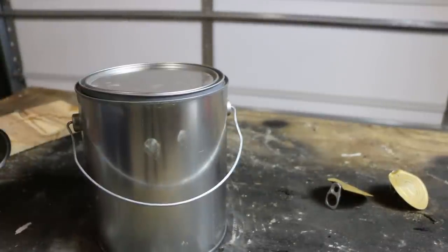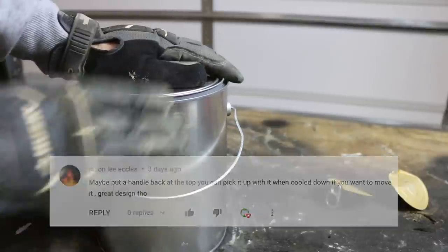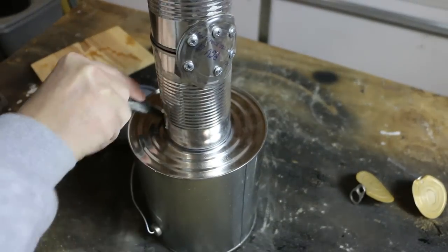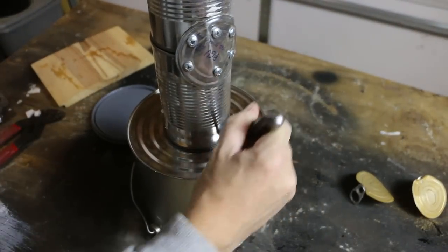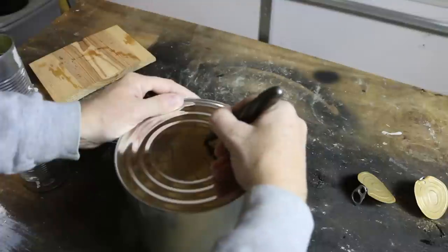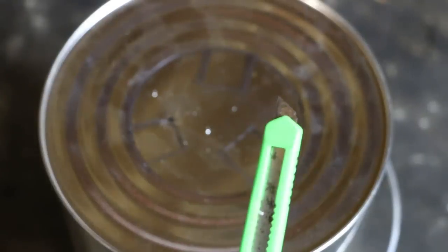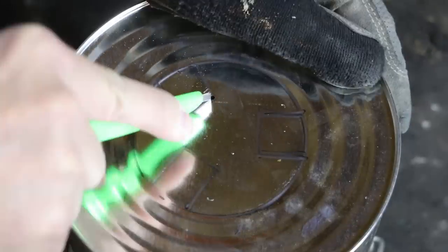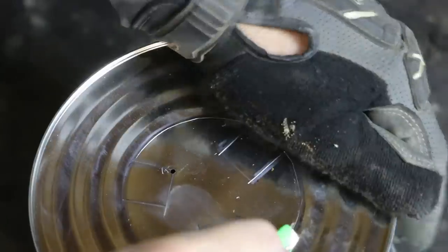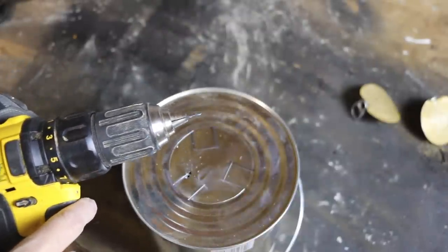Now we'll prep the paint can. I had a suggestion in the last video to leave the handle on, which I'm going to do — thanks for the feedback. I'm going to start by tracing an outline for the soup cans on the lid and the bottom of the paint can, and I'm going to mark out three tabs on the bottom, about a third of the way around, and leave those in place. The drill bit was wanting to walk around, so I'm actually going to use a cheap box cutter and score the metal first. I chucked this bit way down with just about a quarter inch reveal — that'll help it flex less and be easier to drill.